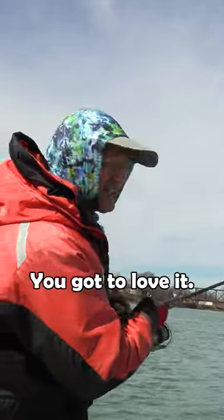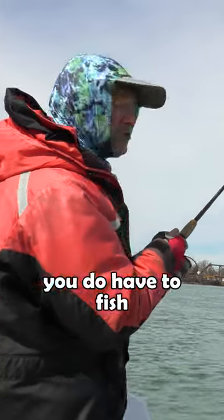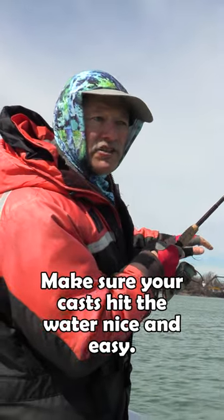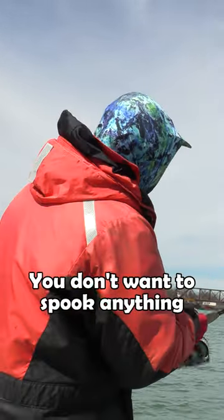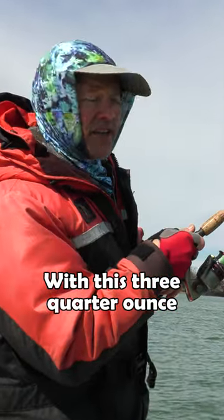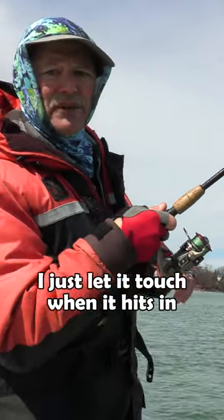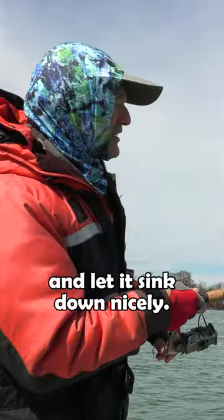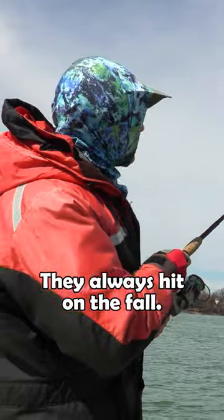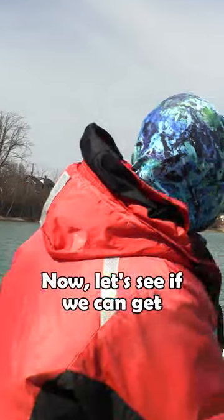Shallow water bite, folks — you gotta love it. When you're fishing shallow water, you have to fish with more finesse, be a little quieter, and make sure your casts hit the water nice and easy. You don't want to spook anything. With this three-quarter ounce flexi jig and that nice scooly bait on the back, I just let it touch when it hits in and let it sink down nicely. These fish are hitting it on the drop — they always hit on the fall.